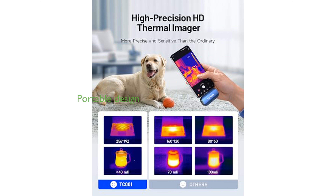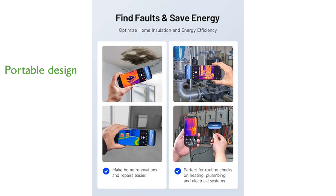Compact and lightweight at just one ounce, the TC001 is highly portable and easily connects to Android devices with OTG support, making it convenient for on-the-go temperature monitoring.